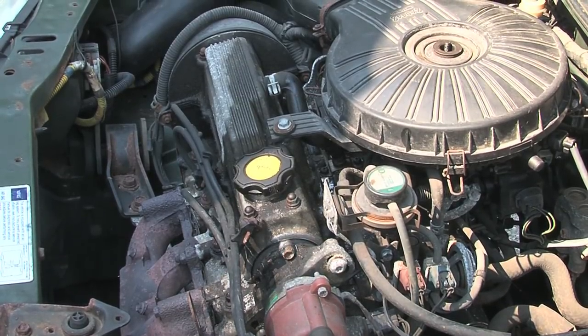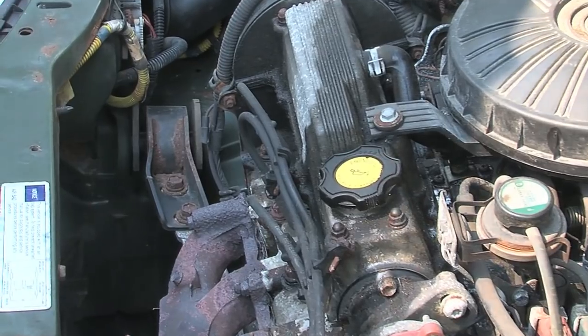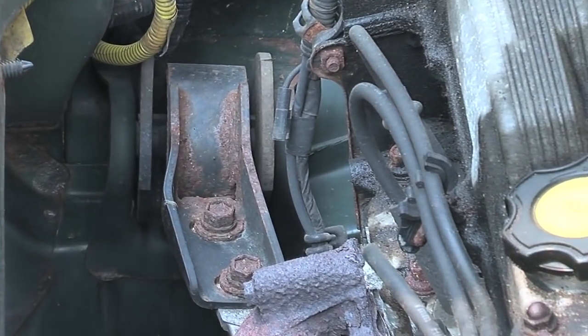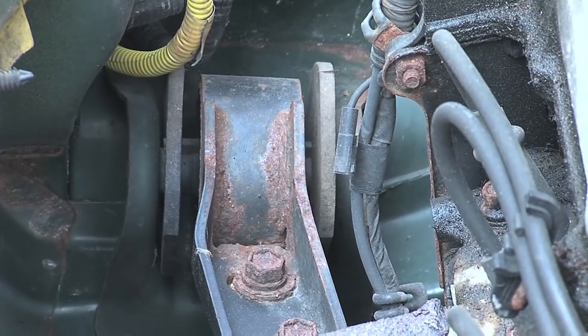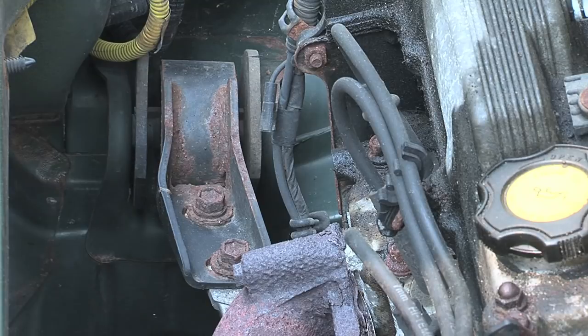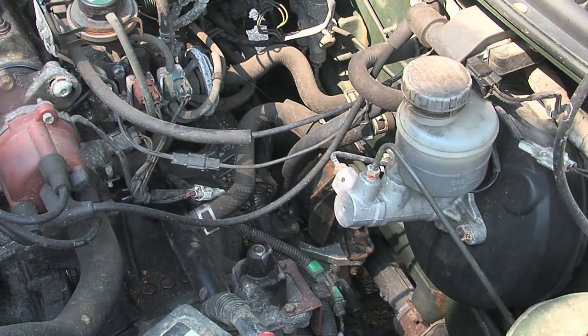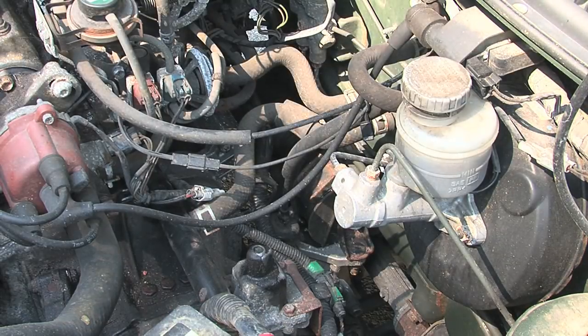Another thing we should consider is how we end up mounting the finished motor and transmission. Here we can see the original engine mount — this is on the passenger side of the car towards the front, and it's a metal and rubber contraption that connects from the engine to the frame of the car. We'll want to keep in mind that we're going to use that to hold up the motor. The other two mounts: one is right in the middle back on the transmission — since we're reusing the original transmission we won't have to modify that — and the third mount is also on the transmission, pretty much straight below the battery.